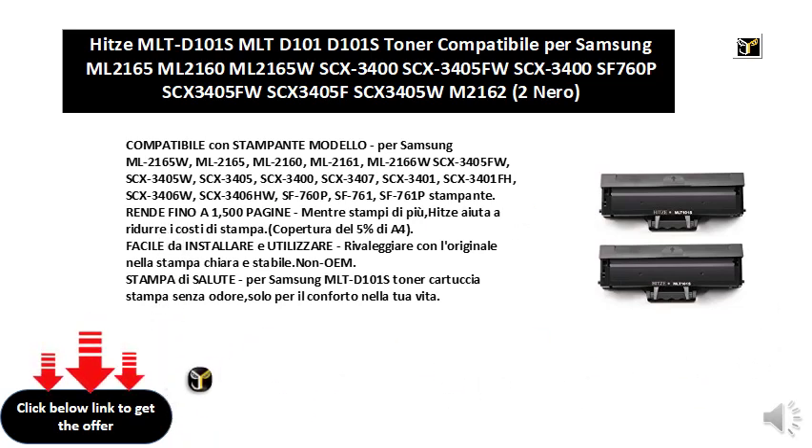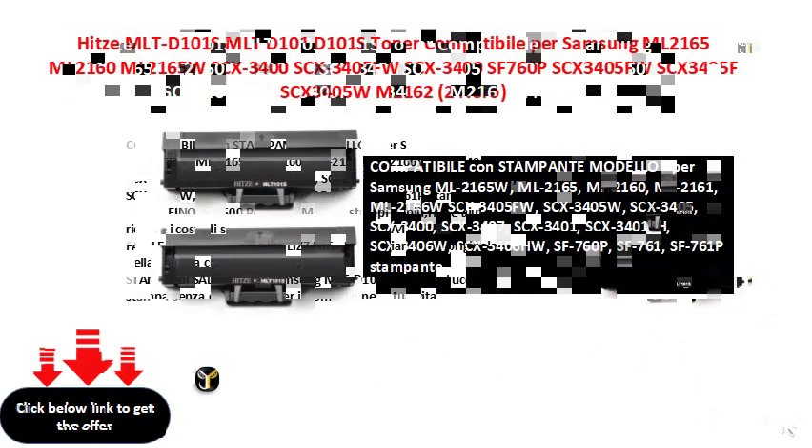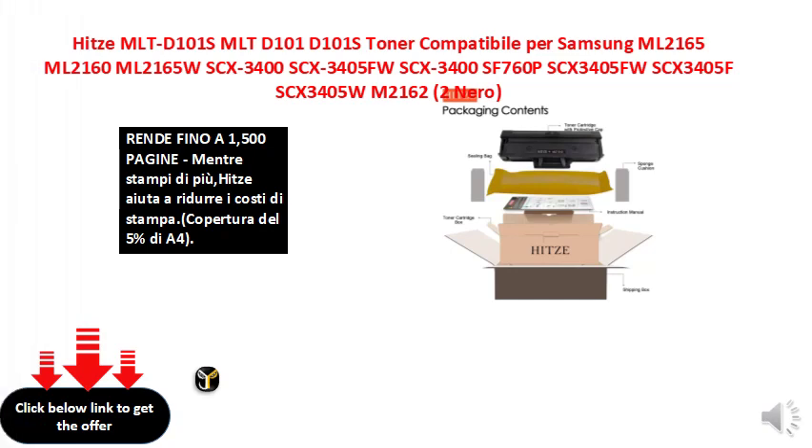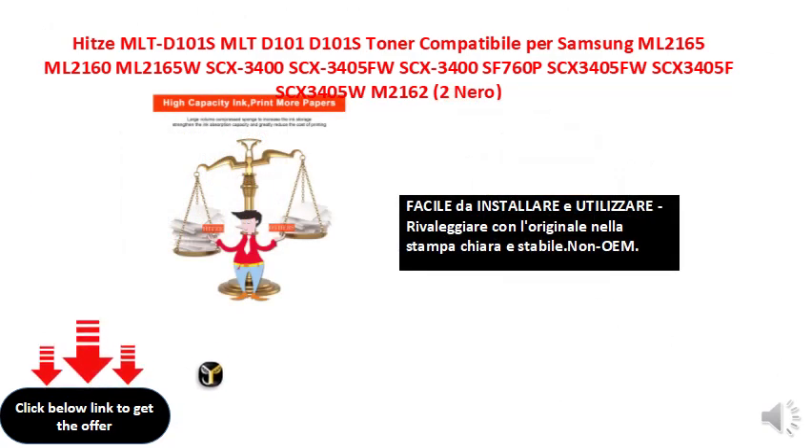Stampa dissolute per Samsung MLTD101S toner cartuccia. Stampa senza odori, solo per il conforto nella tua vita. Stampa di più, senza odori, solo per il conforto nella tua vita.